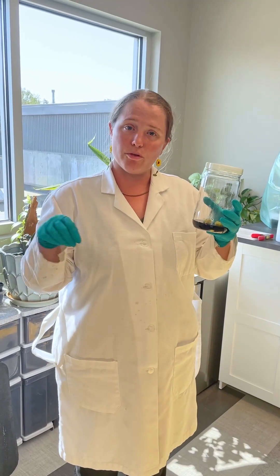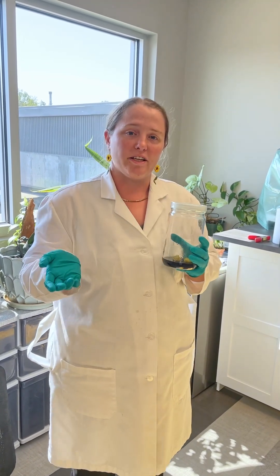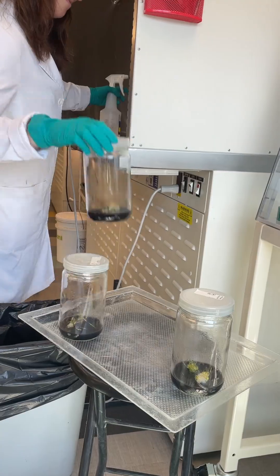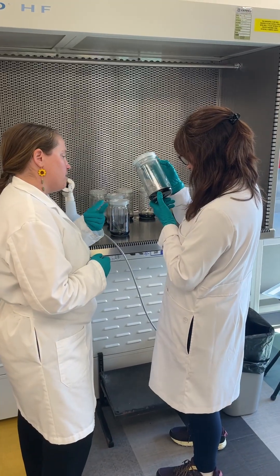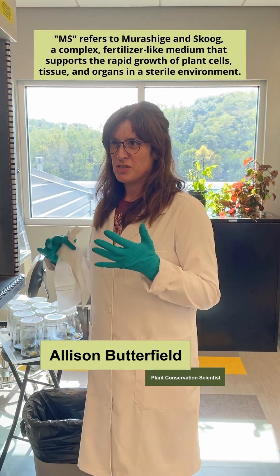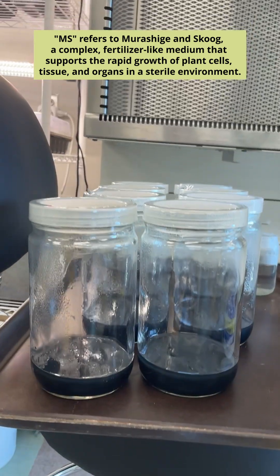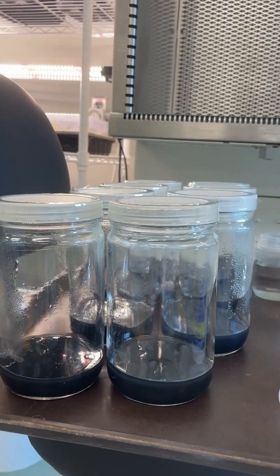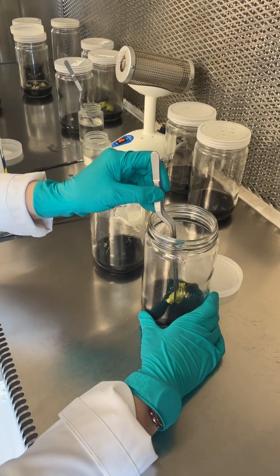We are going to put them onto a new growing medium to try to basically give them what they need to grow roots and grow shoots. Because once they have both of those things, then they can be transferred out into the real world — out of sterile tissue culture and planted in some kind of growing medium. The base of this medium is regular MS, which is a pretty standard media.